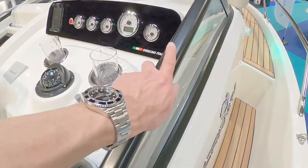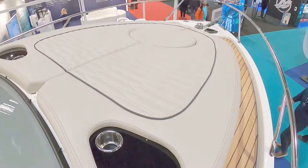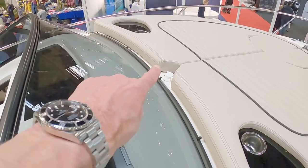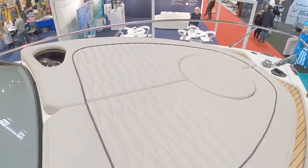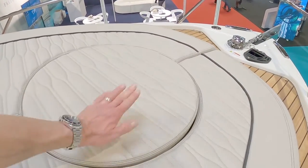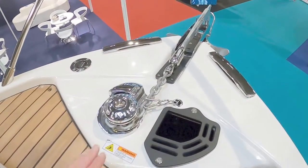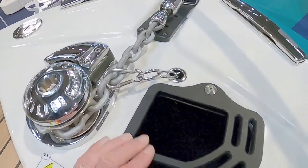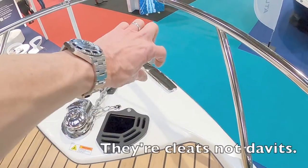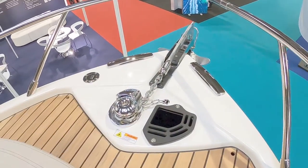Moving forward on the deck — this actually acts as a grab handle, and up here there's a large sun pad with cup holders and a power socket. There's a lift-up popper giving access to the floor and cabin, a chain locker forward, winch anchor, and these little chaps that pop up to give you davits — but when not in use they're flush so they don't catch your feet.